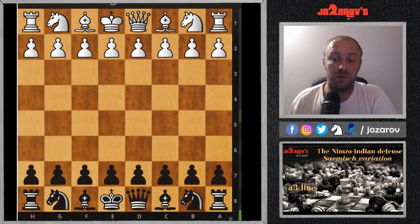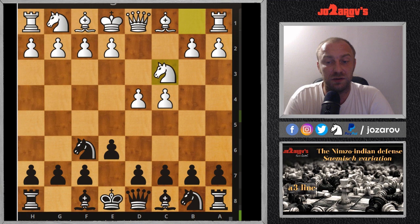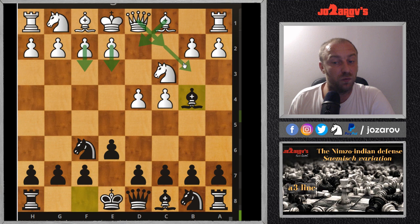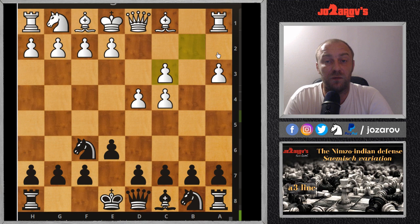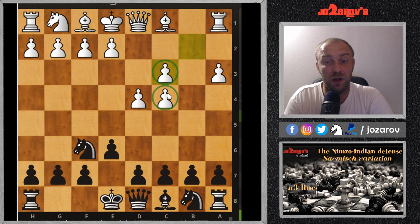So here: d4, knight on f6, after c4 we have the move e6, then knight on c3, and now bishop on b4 — this is the common Nimzo-Indian setup. We have many variations: e3, f3, Bd2, Qc2, Qb3. But today we'll analyze the so-called Sämisch variation with the move a3, and after bishop takes on c3 and b takes c3, we have a completely new game with White's doubled pawns on c3 and c4, but White has the bishop pair.